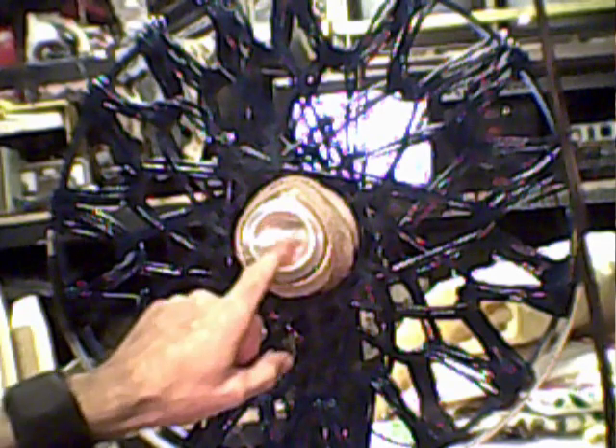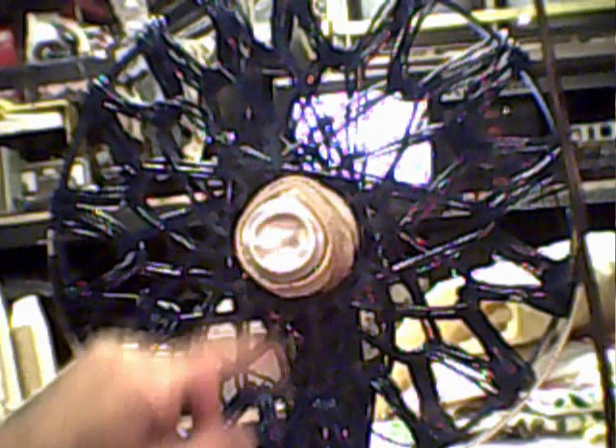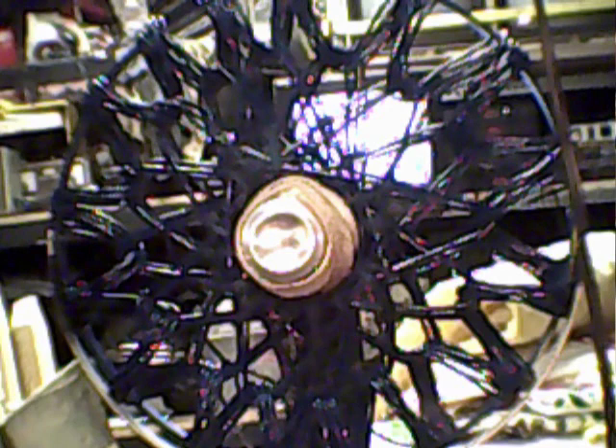What I wanted to see was whether or not the field within this rodent coil — I call mine a dreamcatcher because that's what it kind of looks like — was strong enough to charge that flyback transformer. On the inside of here, the wire is touching this aluminum can right here. So let me fire this thing up and show you what it can do.